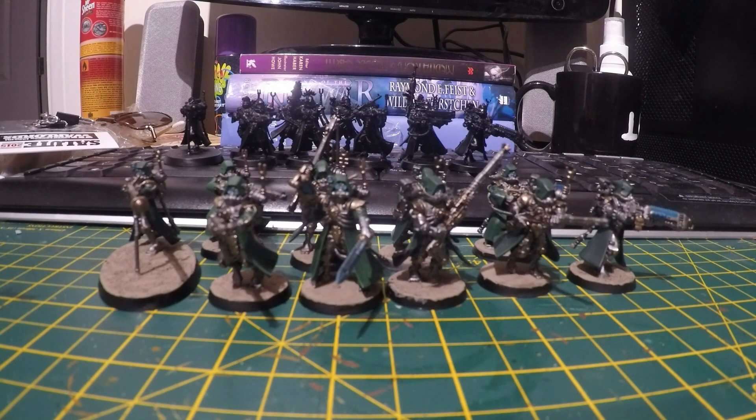This is a squad of the new Skitari Rangers that I recently purchased. I really enjoyed these models so I decided to go ahead and paint them up and finish them off. There's a full squad of Rangers with full weapon options, and you can see the unique Forge World colour scheme that I've decided to go with.